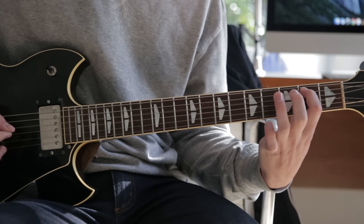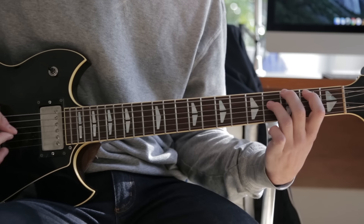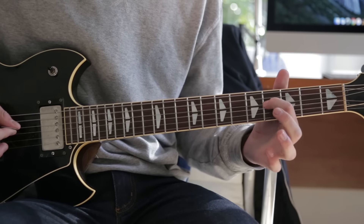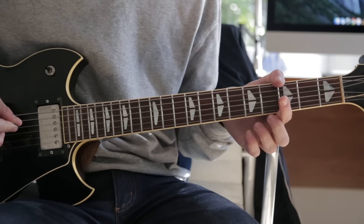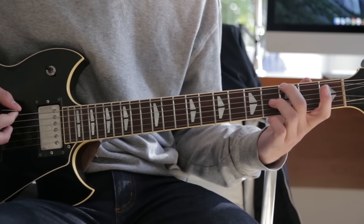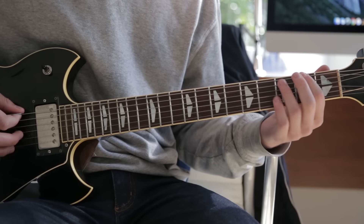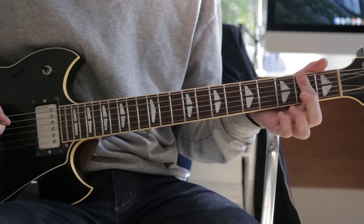That's the whole intro section, and it repeats again. Then it goes to open A, fourth fret on the D string, open A again, and then open D. Then back to the third fret, and then open E to the second fret on the A, second fret on the E, and then second fret on the A — basically you just bar down both of those strings.